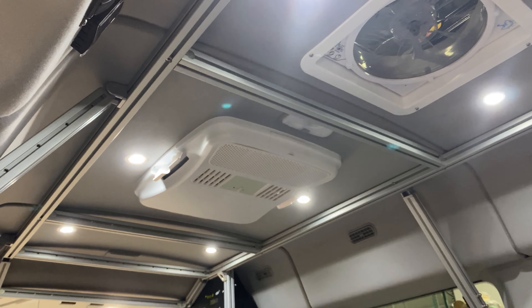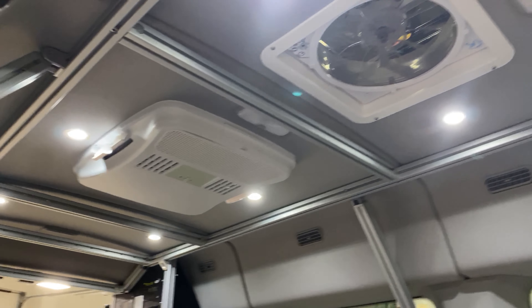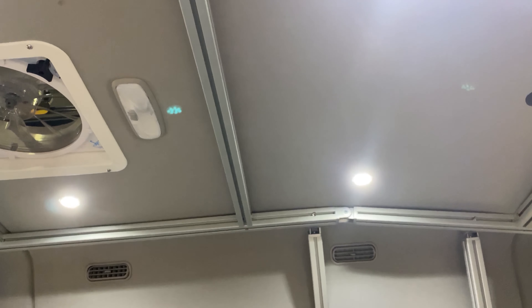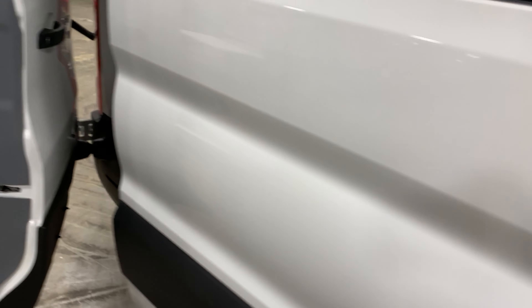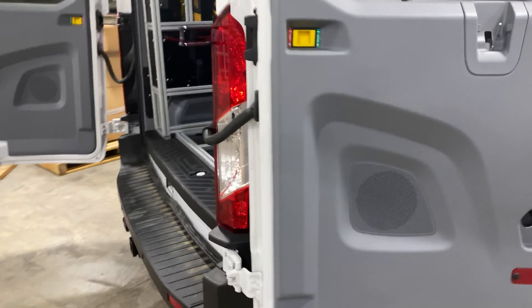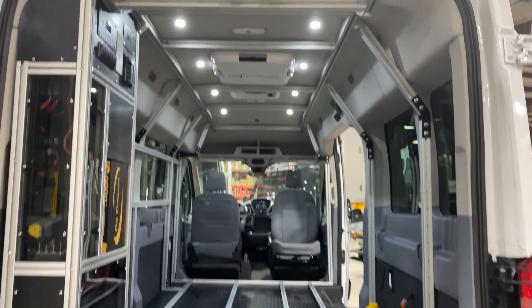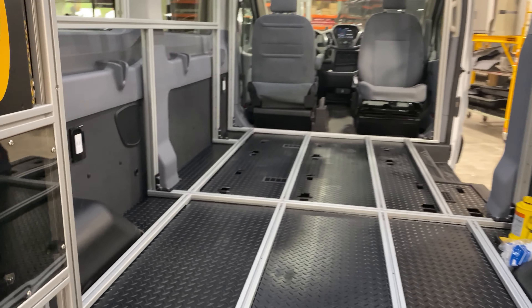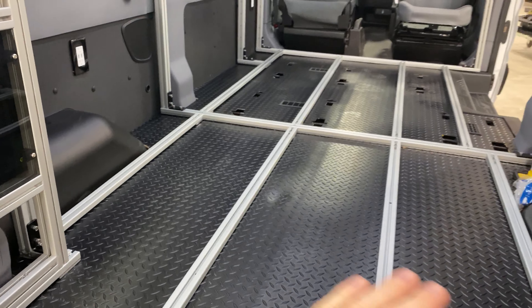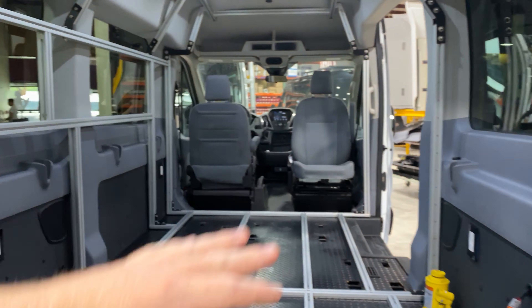Up top, we have an air vent that gives you the ability to push air in and out of the van, along with an AC-powered air conditioner you can use whenever you plug into shore power. You'll also notice additional can lighting up top — this unit is a simple build, so it does not have the accent lighting like a lot of our vans. Moving to the rear, down below we have a trailer hitch with a seven-pin connection, and you can see the rest of the grid for anchoring and tying down.